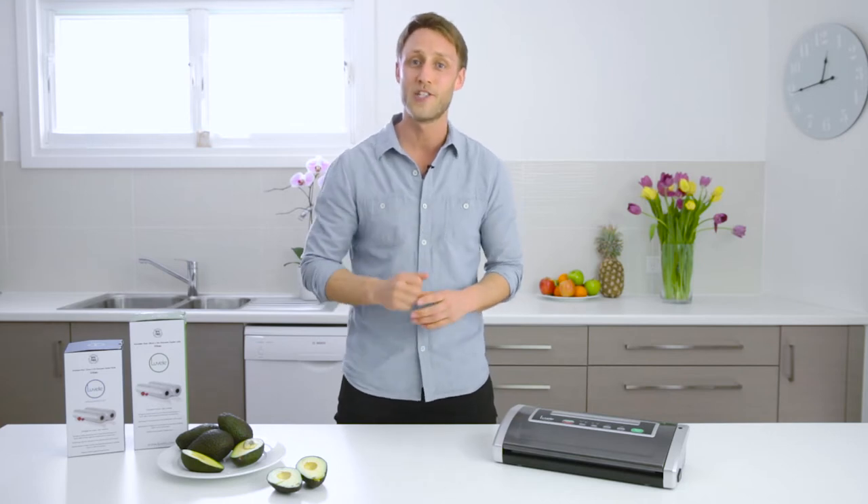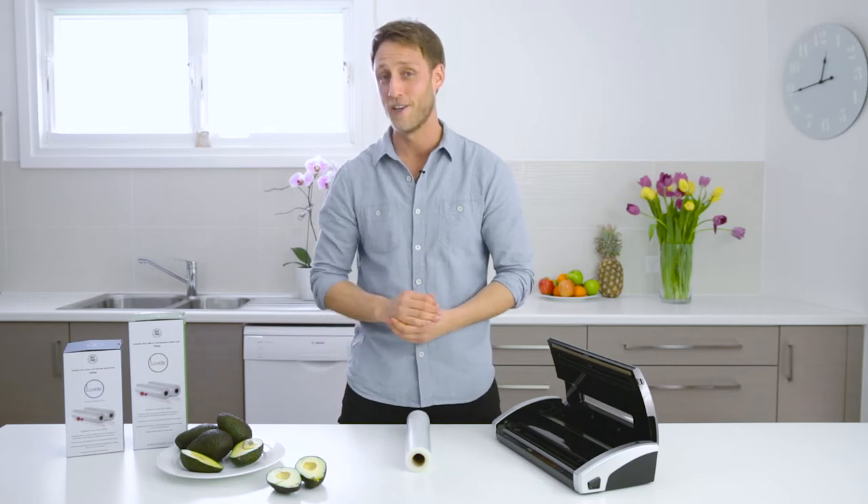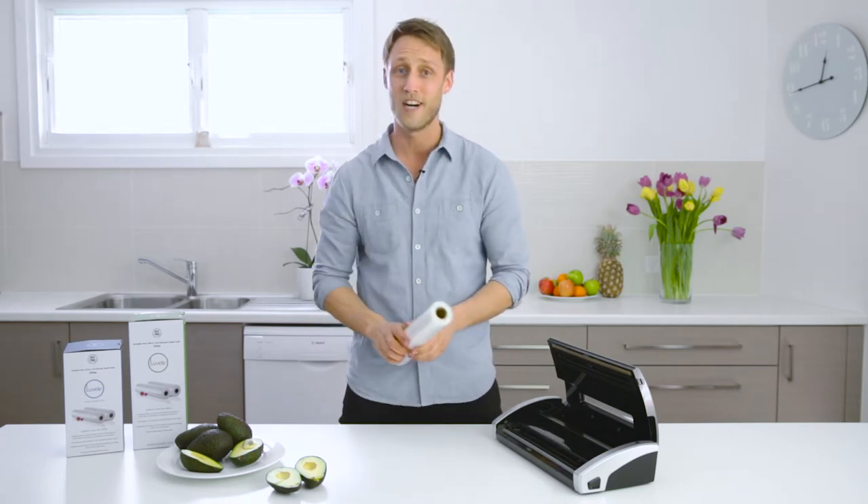So let's do a quick demonstration and show you how it works. Today we're going to be vacuum sealing some avocados. The first step is to cut some bag roll to size.